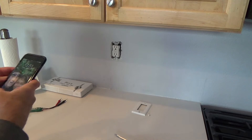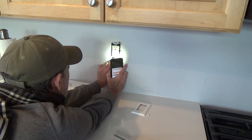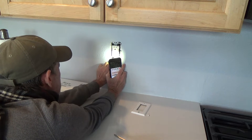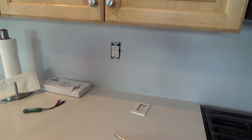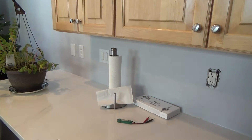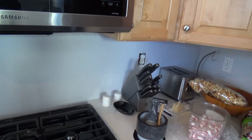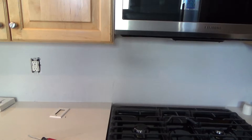You're just gonna have to trust me on this. I'm shining this down here, I'm looking right down here. This is 15-amp — 15-amp. I didn't pull that one off, I pulled this one off over here, and that says 15-amp. Isn't that something?